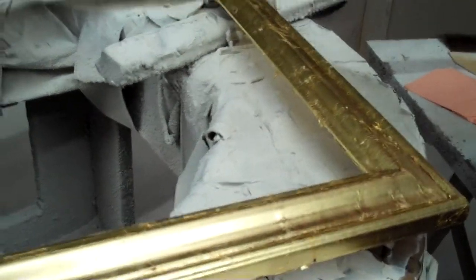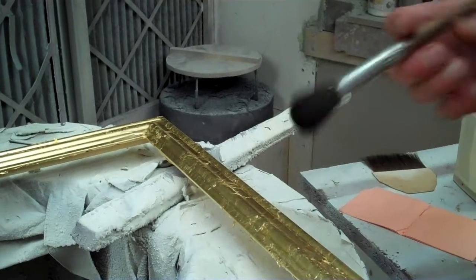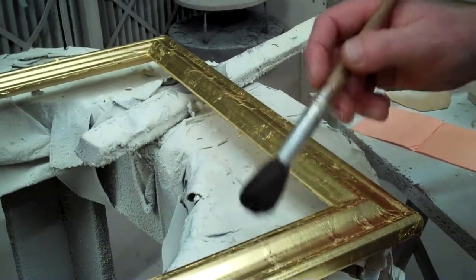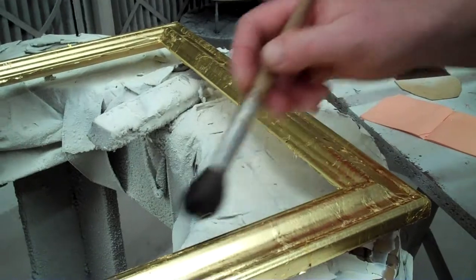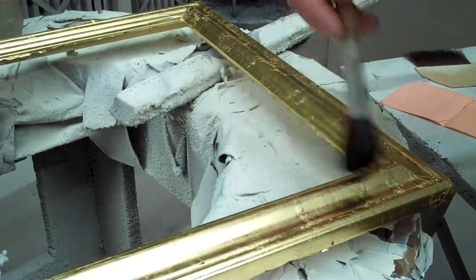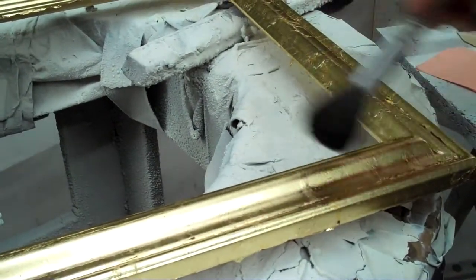Now I'm going to use this pony hair mop — a very soft mop — to just remove all the loose bits of gold. At the same time I'll probably expose more little fault areas where it hasn't quite stuck. You can see as I dust off it's pretty good.